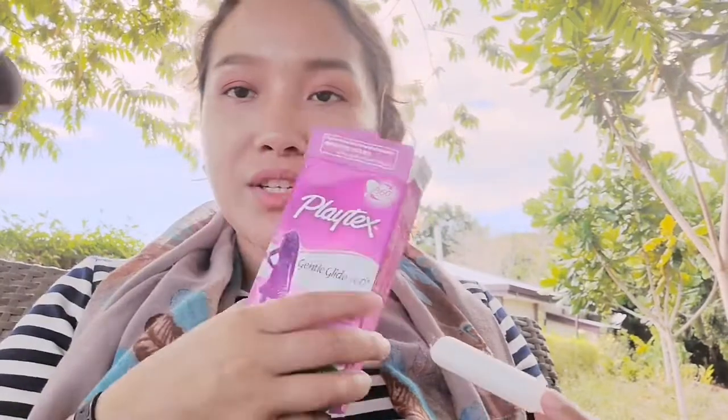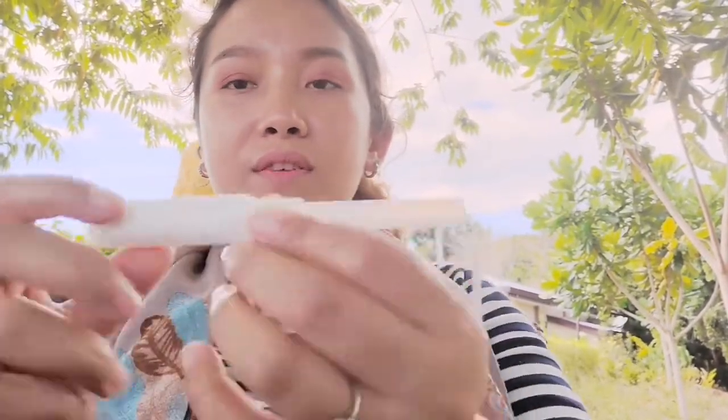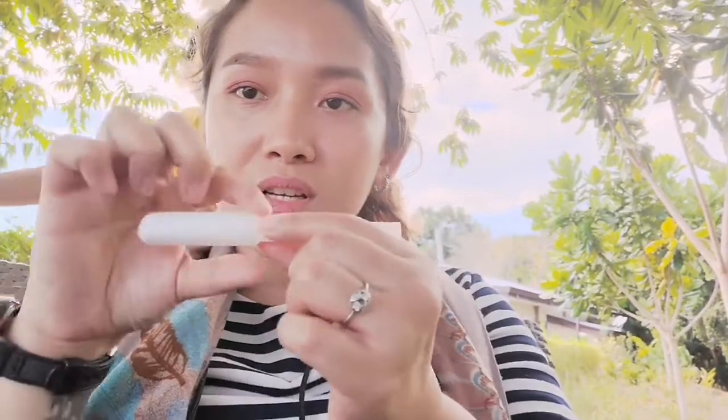Just like ordinary pads, you need to change your tampon every four hours, because of course it will be filled with blood — and four hours is already very long for a very tiny cotton to absorb all your blood.